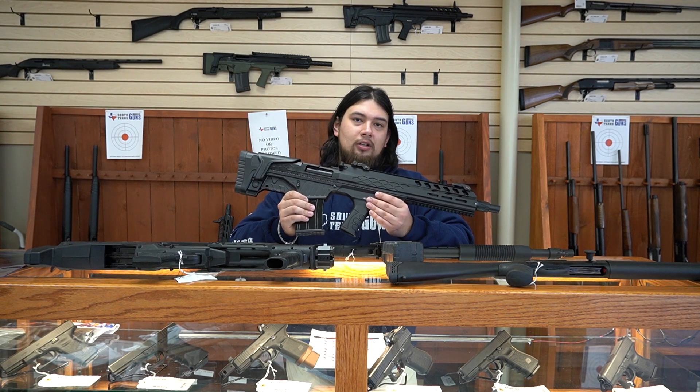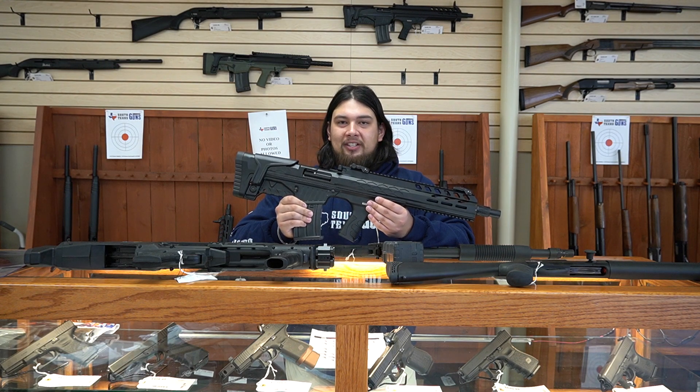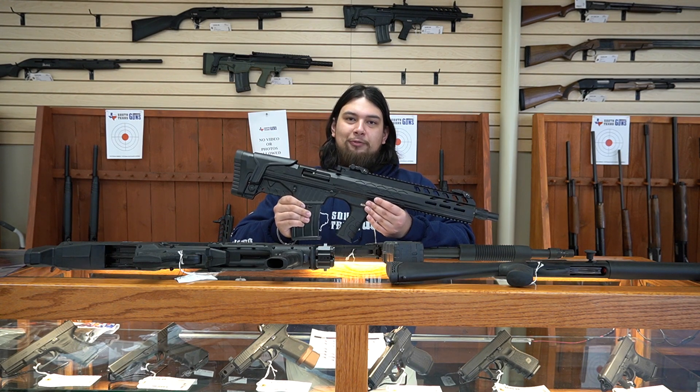We do have some other options as well. These are just the main ones that I'm showing you today that are very popular. Please come in and see us at South Texas Guns and we'll make sure to find the perfect fit for you.